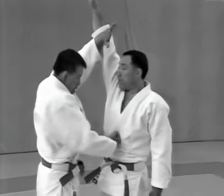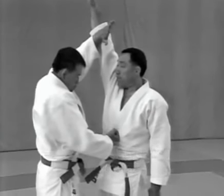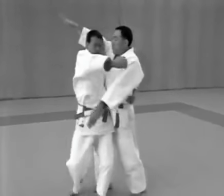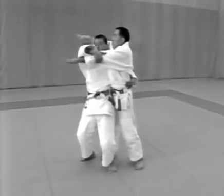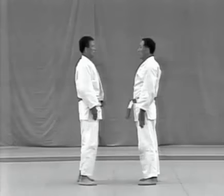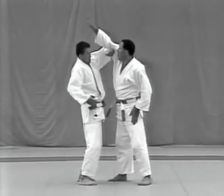The kime-no-kata include atemiwaza which are not used in randori. Be sure to understand the key locations correctly and apply the atemi sharply. To execute ukigoshi, lower your hips a little and twist your body, pivoting on your lower left hip. When applying atemi with a fist, the back of the hand should be facing down.